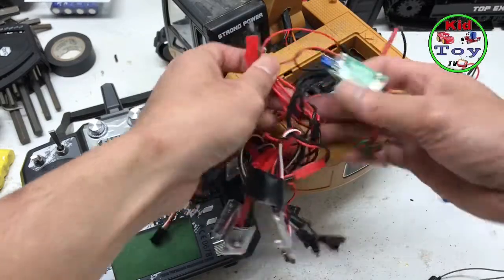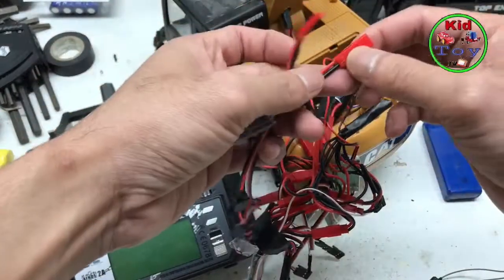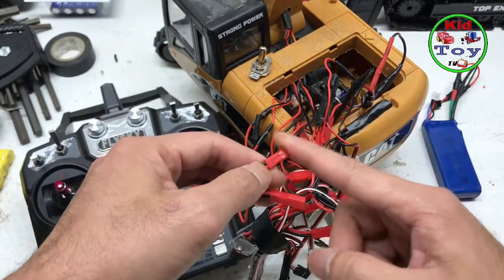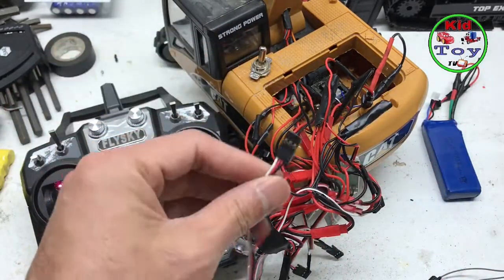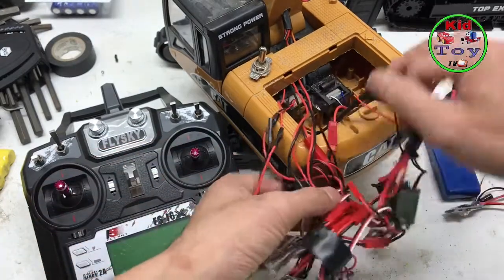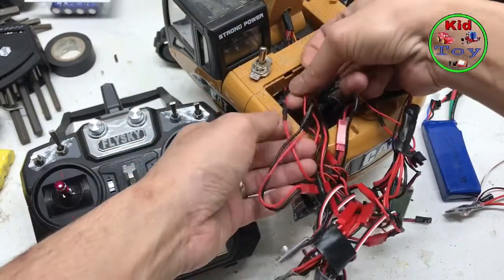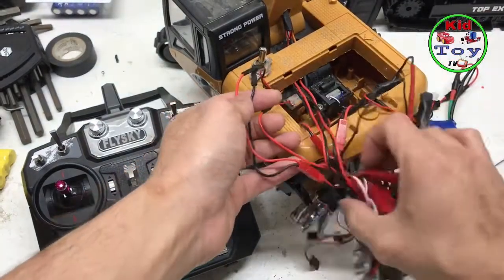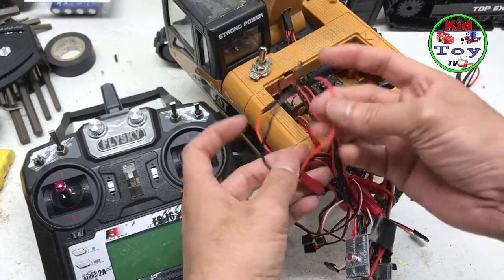The ESCs all have one power battery plug-in — the red one. This is where the battery plugs in, and this is where the servos or channel plug-in, and this would go to the receiver. It's very simple: red wire goes to red wire, black wire goes to black wire — negative and positive.